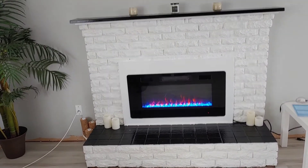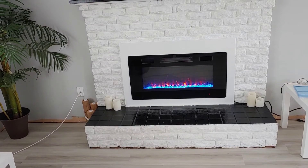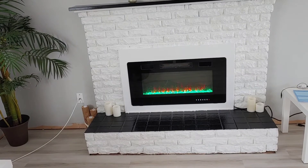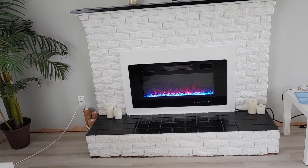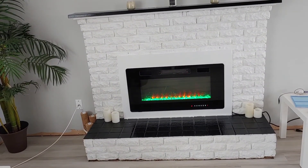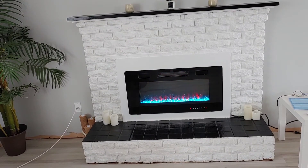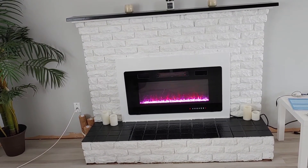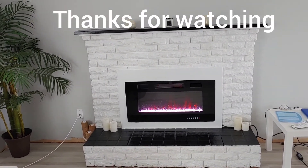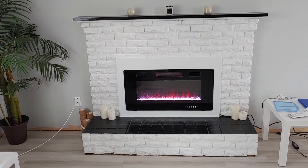I don't like the green rocks. Blues are okay — red, blue, green, yellow. I like blue. Well, that's it for this project — this was our old fireplace makeover, and there you have it.